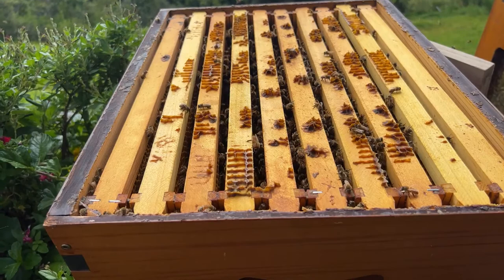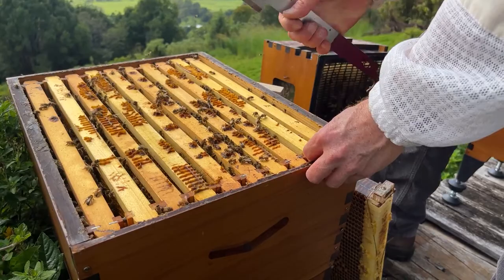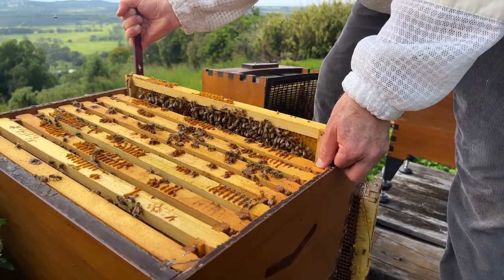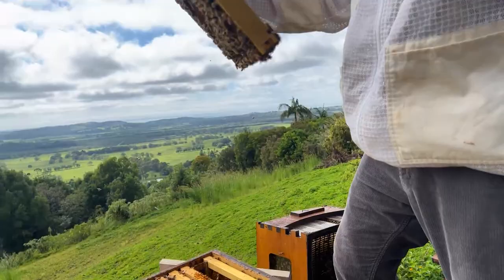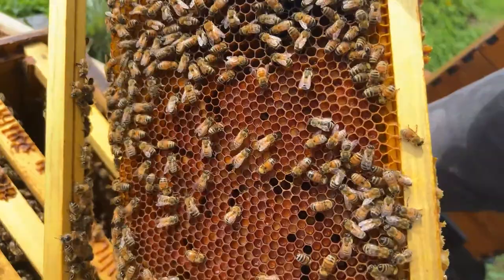Now we're into the brood nest, and straight away I'm looking and seeing there's not a whole lot going on down here. We're going to chisel the frames apart and start pulling them out and looking at them. For those just tuning in, we've got some brood in the flow frames — a rare event, but having found it, I thought it'd be a good opportunity to show you since we do get occasional questions about that. What we've got here is a lot of pollen — huge amounts of pollen. That's a nice thing, but no brood at all.